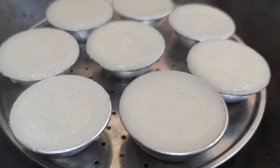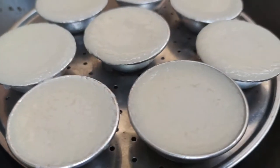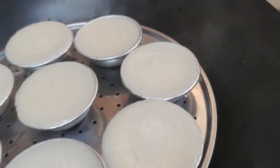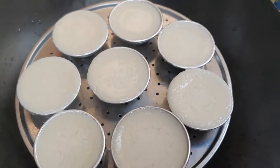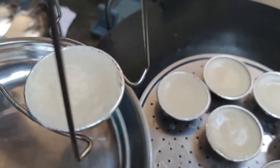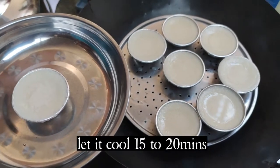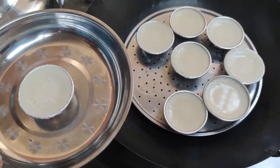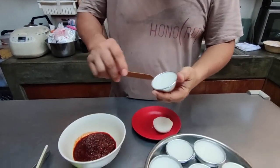And we open — ooh la la, look at that! No dimple — nice, just lovely tui kueh. So now you remove them, and let them cool. We're ready to eat after that. Now they are cooled, so nice. No rocket science, like I said.